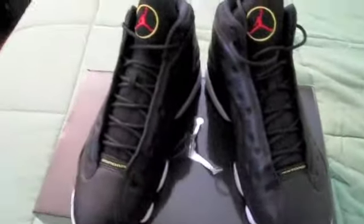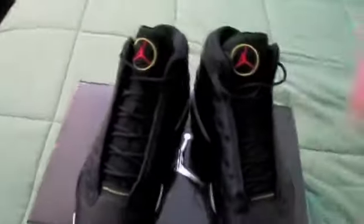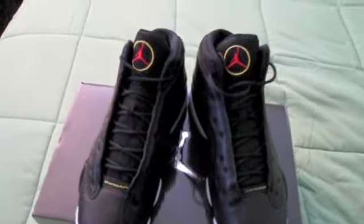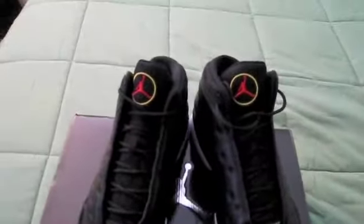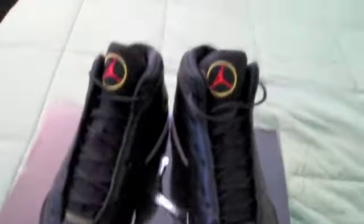The Air Jordan Playoff 13s. Picked these up today from my spot. I'm so happy to have these — when they announced that these were getting retroed a while back, I was anticipating them since I heard the news, because these have not been released since 1997, or 1998 excuse me, and I'm really impressed with the shoe.